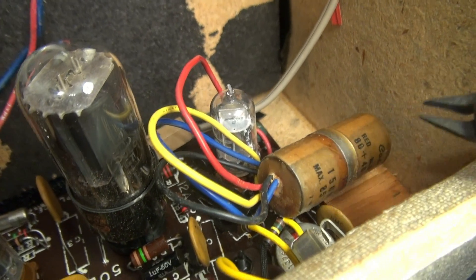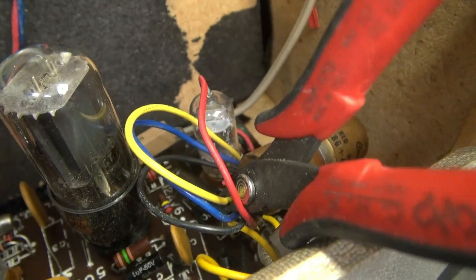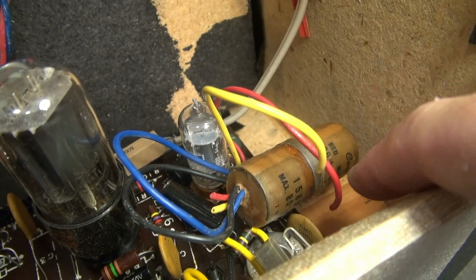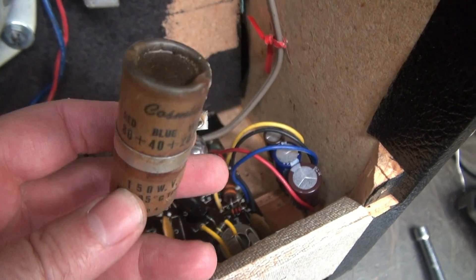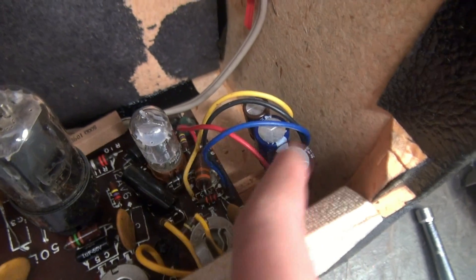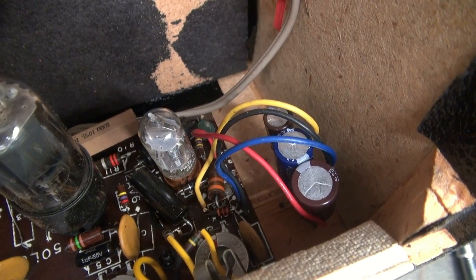There he is — the old snozzeramus. He's been in there a long time. I'm just going to clip him out, mount the other caps, and temporarily screw the terminal board in over here, then retest. There's the old one — he's out. And there's the new one — he's in, mounted nice and securely, wired back in where the other one was. Let's test it.